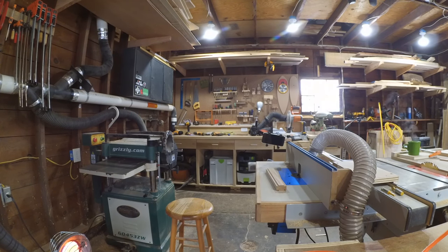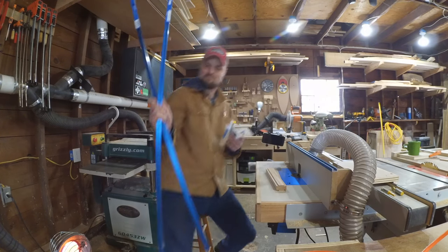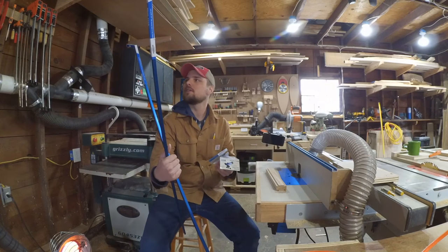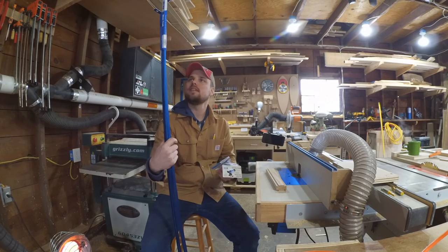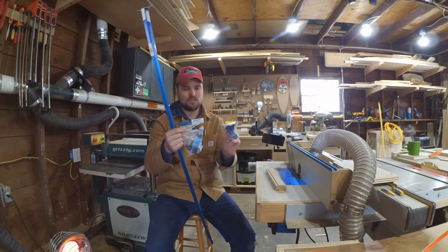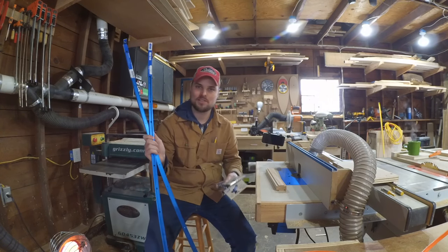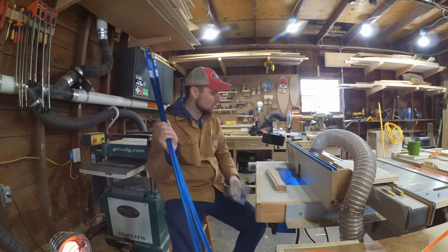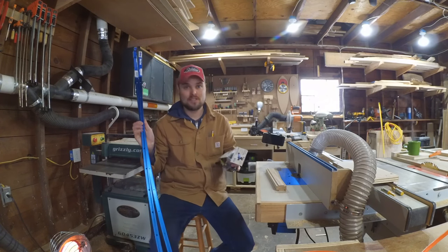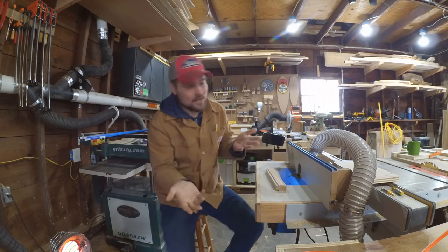I always talk about all these plans I have for my shop, and I swear I have plans. I've got like eight feet of this Kreg mini track and two Rockler hold-down clamps. I have plans to make a drill press table — I swear. So this will work great in the drill press table as well. This is actually a really cool idea. I don't think I've seen anybody do this on YouTube, so I thought I'd make a quick video when I thought of it.